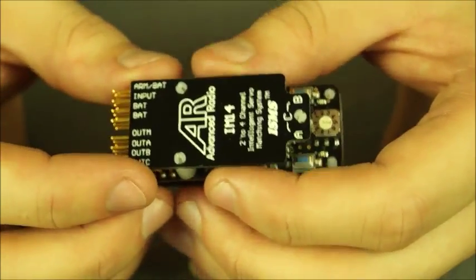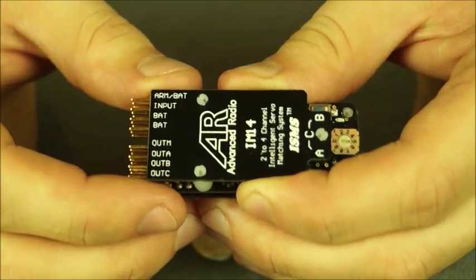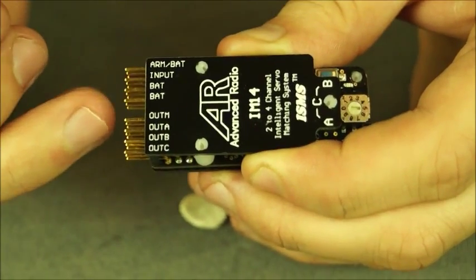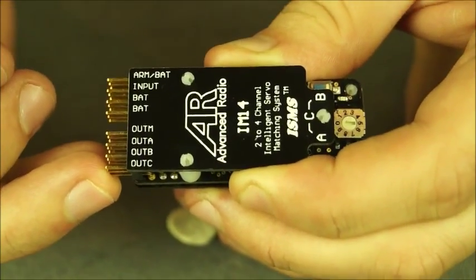Now I'm holding an IM1-4. The main difference between the IM1-4 and the IM2-2 is the IM1-4 has one input channel but it'll talk to four output channels. You've got your master and then you've got three slave servos which can be matched.